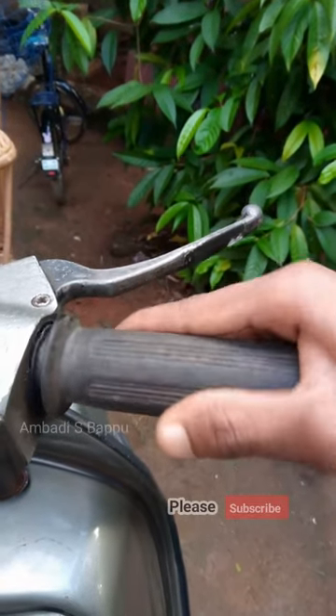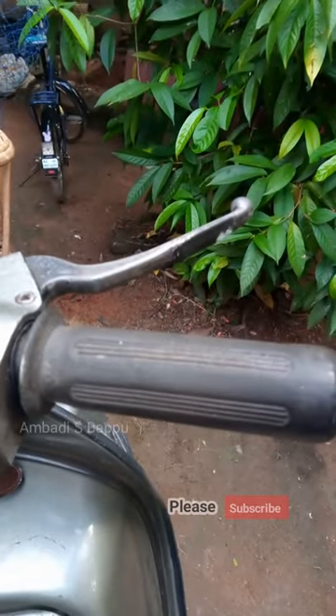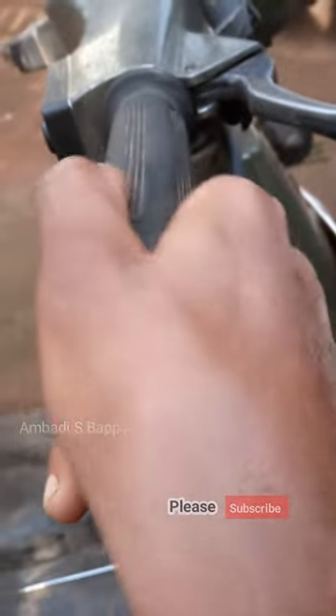This sound is due to the development of tightness in the accelerator. After a long time of usage, the accelerator of these scooters will become tight like this. So let's solve this problem.